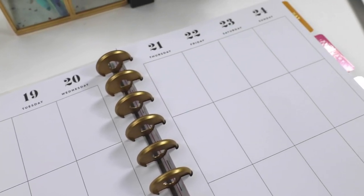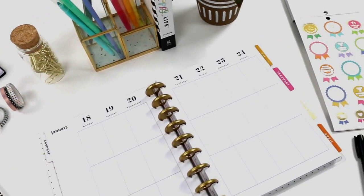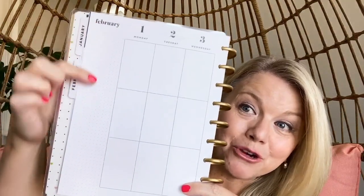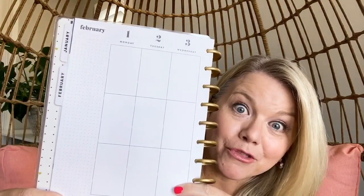You get to add the color. Creating a master list is one of my best tips for clearing your head of all those to-dos and putting it on paper. This weekly layout has a spot that's perfect — again, a blank canvas for you — and you can put your master list right there for the week.